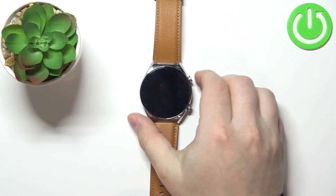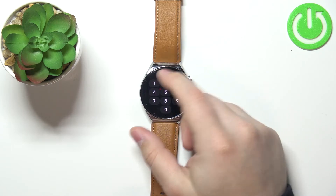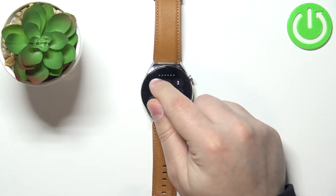If I lock the screen and try to wake it up, you will see a lock icon at the top of the screen. To use your watch and access it, you need to enter the PIN to unlock it.